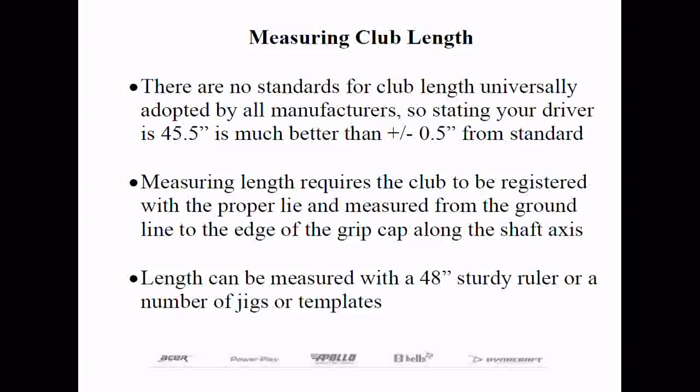One of the first things we need to address is how club length is measured. If you have clubs that fit you well, you need to know what length they are to duplicate that for a new set. There are no standards, so knowing your driver length is 45 inches is universally adopted rather than saying it's a half inch long or short of standard, which simply eliminates confusion. I want to briefly go over the method of measuring length from our October 1, 2009 length measuring webinar so listeners know how to properly measure length.